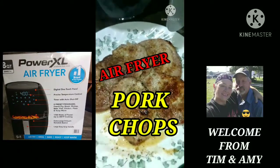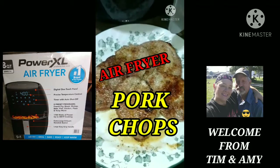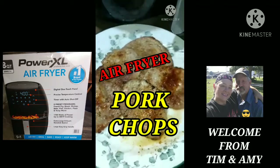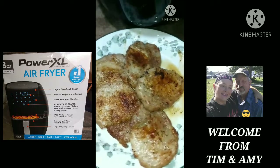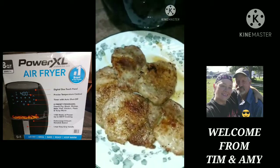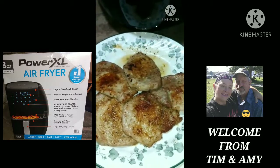Hey guys, welcome to the channel. I got a Power XL air fryer for Christmas, so look out y'all because we're going to get ready and make a bunch of new recipes for our channel. And this one right here is our pork chop recipe and I just want to tease you right off the start here. Alright, let's get to cooking.